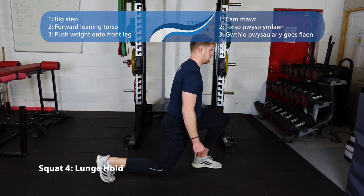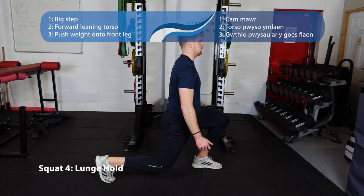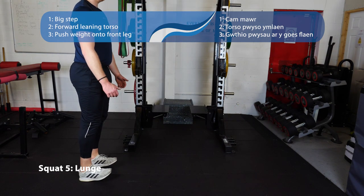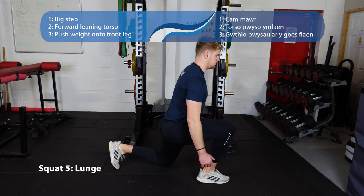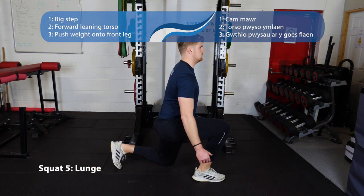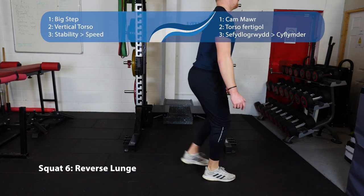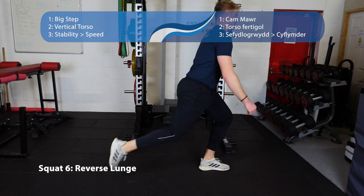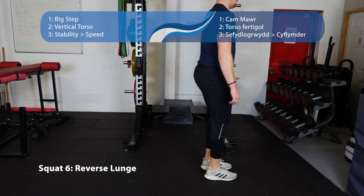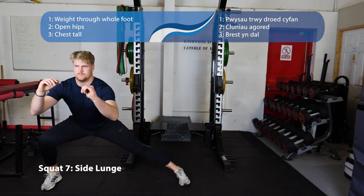Number four is the lunge hold — majority of weight over the front foot, knees about 90 degrees, chest nice and tall, from the back knee to the shoulder should stay in a straight line. Next, walking lunges — take a step forwards, come into that same lunge position, 90 degrees at the knees, knee to shoulder nice and straight. Number six, reverse lunges — take a step backwards, find that lunge position at the bottom, bring it back up. Number seven, side lunge — step out to the side, sink your hips as low as possible, keep your chest nice and tall.